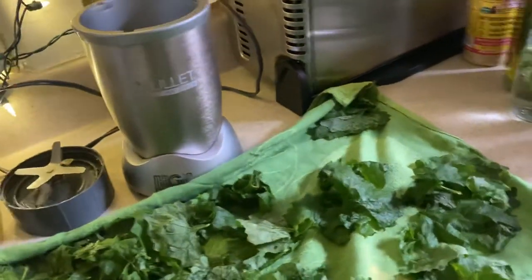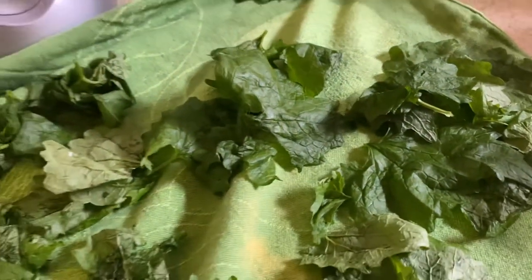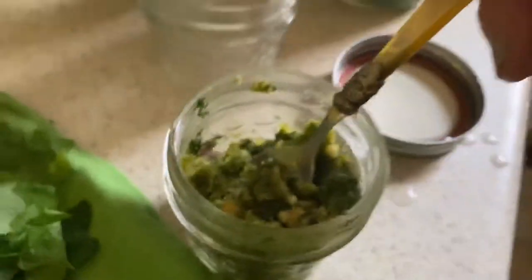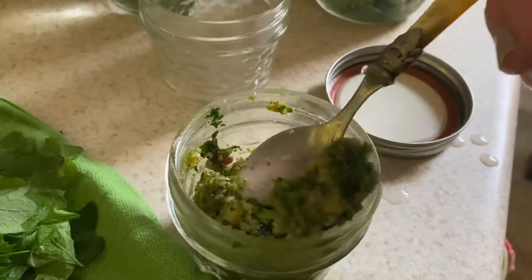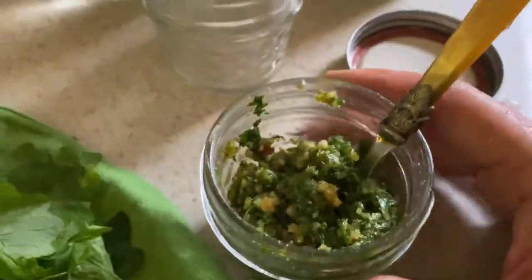I squeezed them and dried them on a towel because I don't want them to be too wet. I made a little batch earlier — just a test batch — because I've never made this before. I've been reading about it. I saw a Facebook friend of mine who made some, and I decided to make a chunky version so I can see the beautiful walnuts.